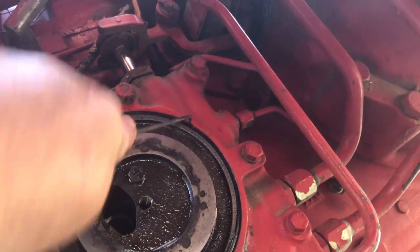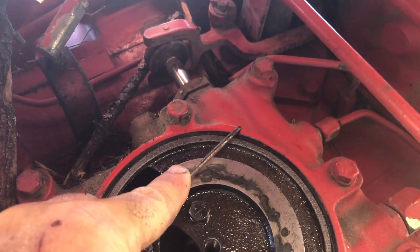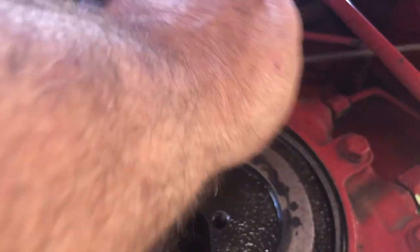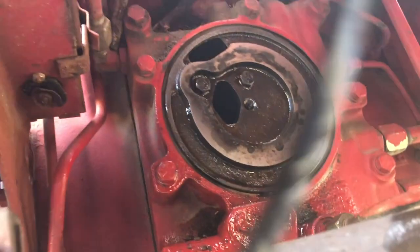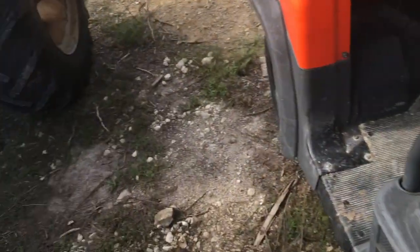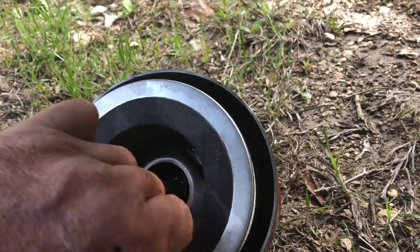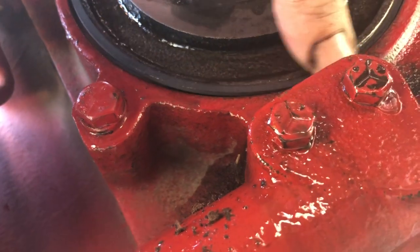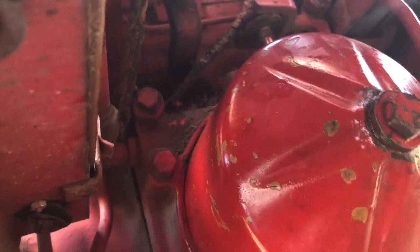Somewhere in here I've got a gasket — a seal. There it is. If it doesn't want to stay in on its own, I'll get a little bit of grease or oil on it. Make sure the filter draws down good and evenly. It doesn't feel like it bound or anything, so I think I'm in good shape. I'll leave the bucket underneath here.